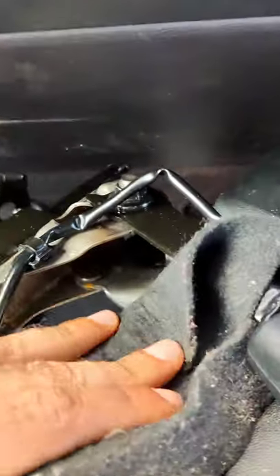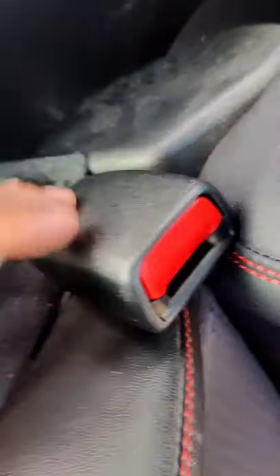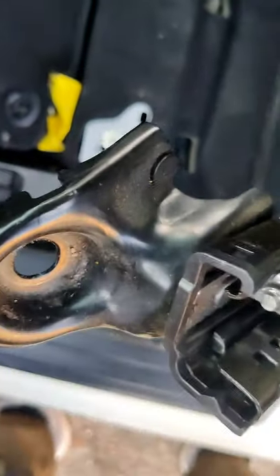Get it tight. Okay, that's connected — that's good right there. Alright, so we're all set. Cover that baby up — seatbelt's brand new. Seatbelt buckle, I mean. Now remember, you gotta put this back in the same position it was at.